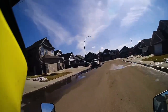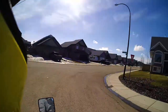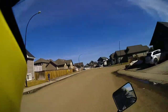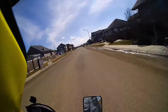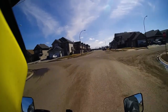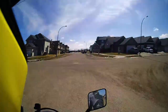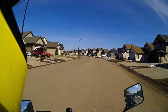Feels good! If I keep doing that I'm not gonna let these knobbies last very long. But it feels so good to just get that front wheel up in the air.